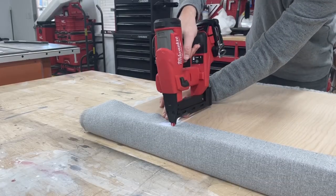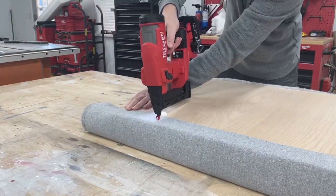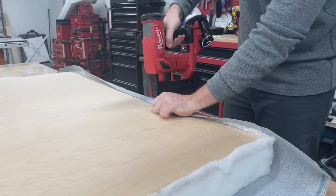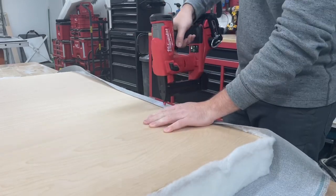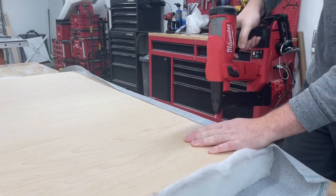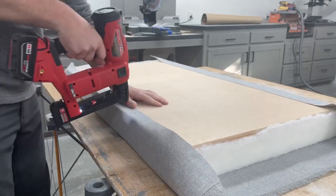This is where the zero ramp-up time in the Milwaukee stapler really shines — literally as fast as you can pull the trigger or move the gun in bump fire mode, it'll shoot. Also, in probably hundreds of staples here, every single one is perfectly set, which is honestly really impressive. Thanks again to The Home Depot for sending this out — it's been a great addition to the lineup, and I'll leave a link below if you want to check it out.